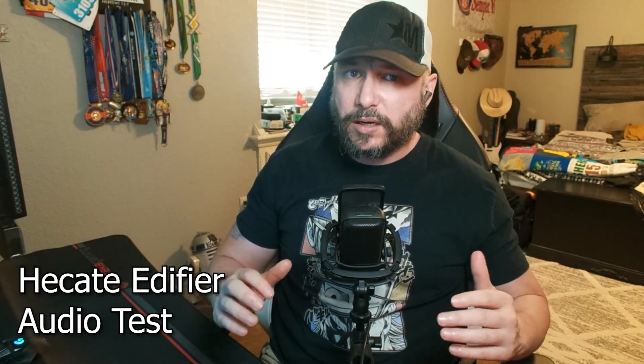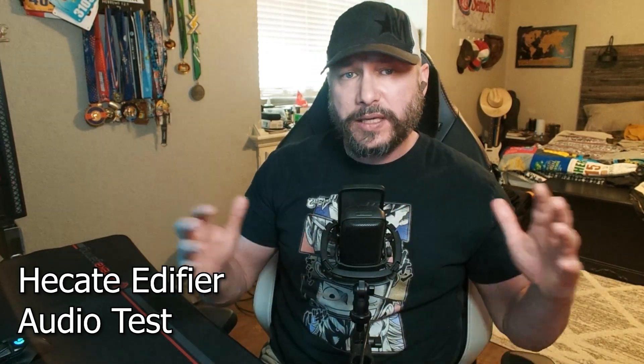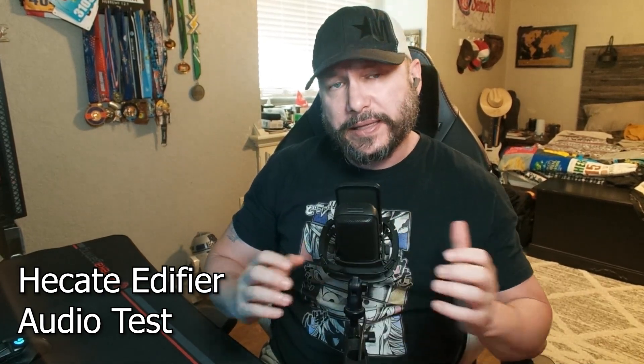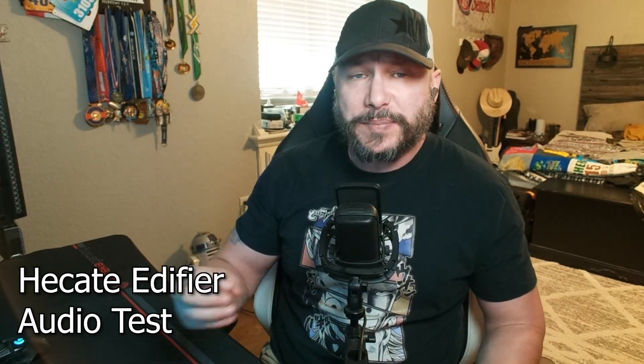Here's a quick recording of what the Hecate Edifier GX07 sounds like without any filters — the mic in OBS is muted so it's just the headset. Now comparing to the Elgato Wave 3 with no filters, no noise suppression, nothing — just a negative 5 dB setting on both — so you can hear the difference between the headset mic and the dedicated microphone.